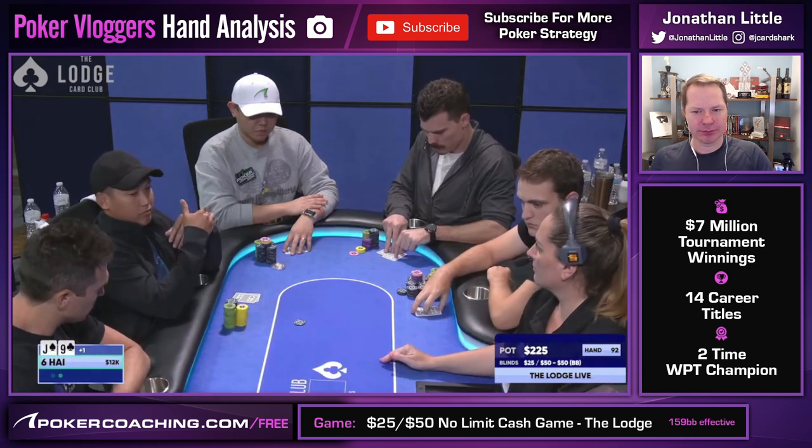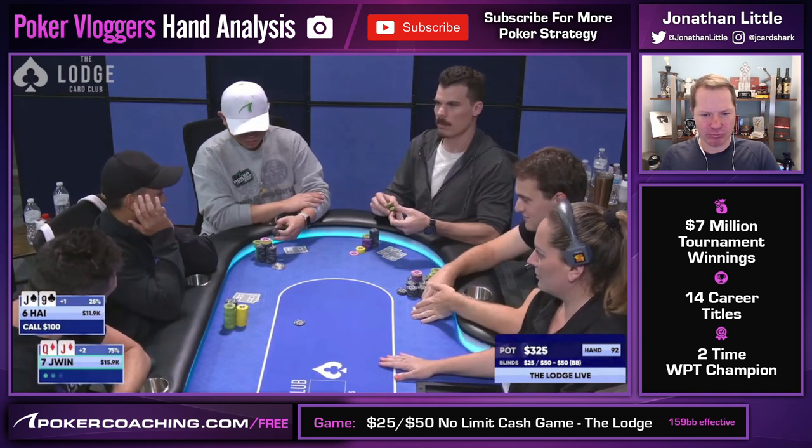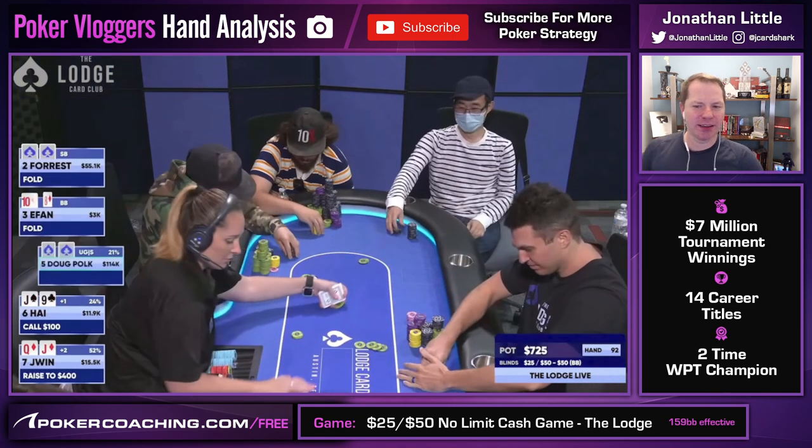Last hand of the night, and it's a good one. Hai limps in early position. I'm in plus two and I have a raising hand — Queen-Jack suited — so I raise it up to $400. Whenever you're facing a limp, you definitely want to raise with strong suited connectors, because quite often you're dominating limping ranges. And if you do get re-raised, you can still call in position with a very good suited connector playing very deep stack.